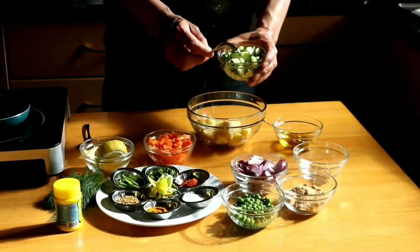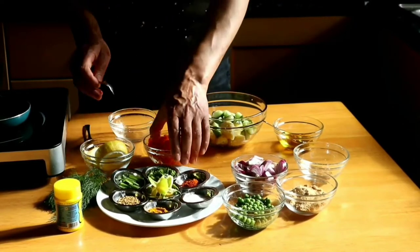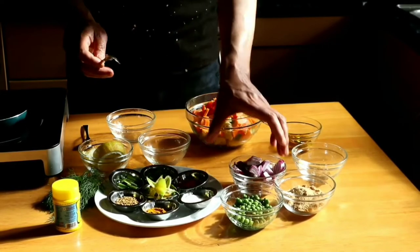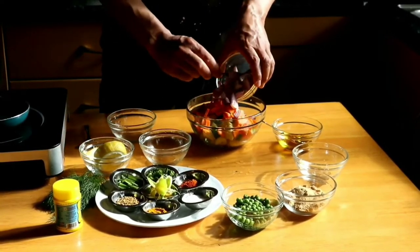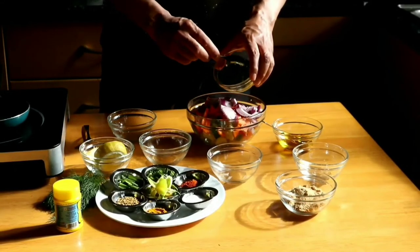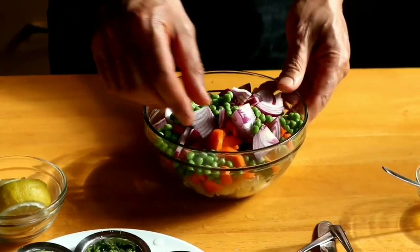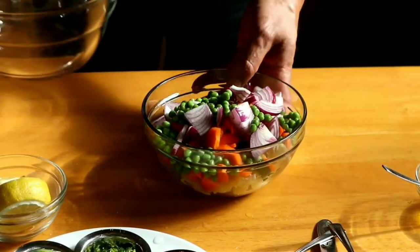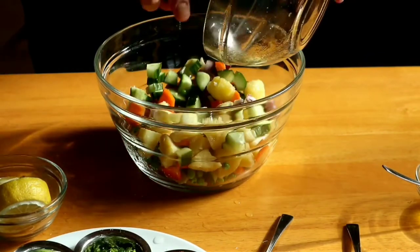A bowl of cucumber, seeded and diced. Carrot, peeled and sliced thinly — all raw. Red onion, evenly sliced. Green peas. I think the bowl is too small, so I'm going to change to a bigger bowl. I'm going to put it all together.